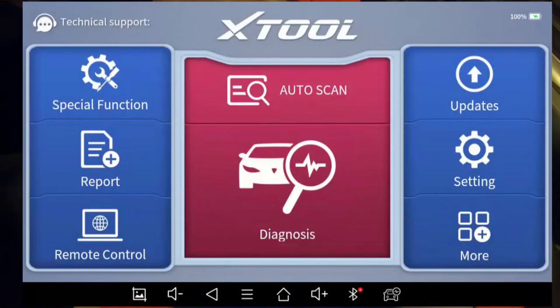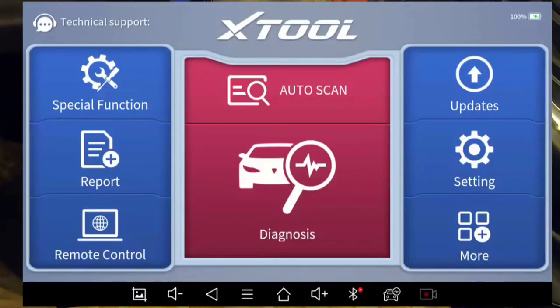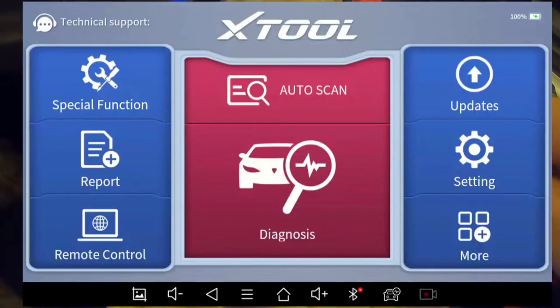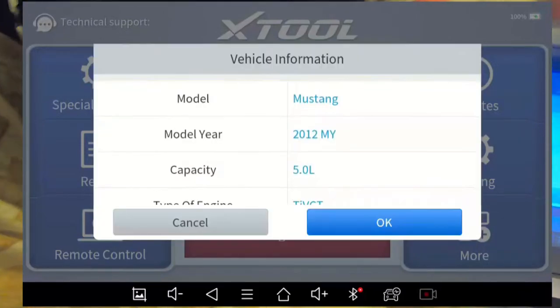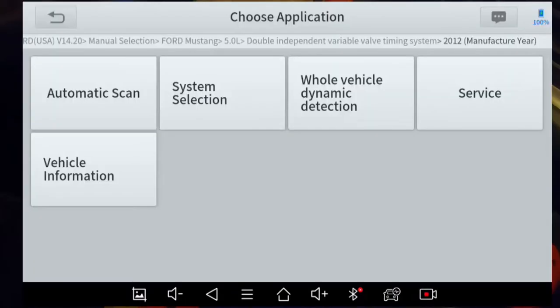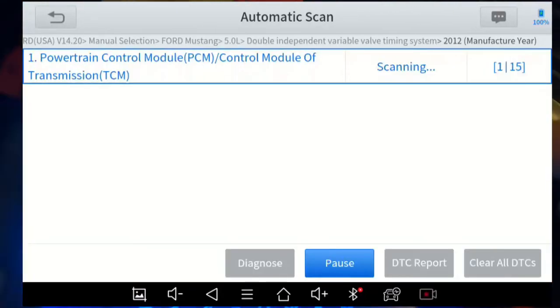And that's been recorded — I'll show you how to retrieve that data later. Let's get into how to view live data, set triggers, and do a scan. The key is on — this is a 2012 Mustang — and I can pick Auto Scan. It automatically detects the vehicle and brings up model year, engine size, automatic, mileage, etc.